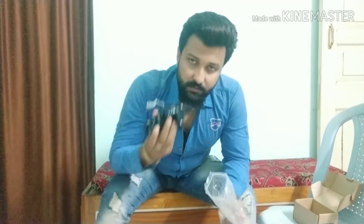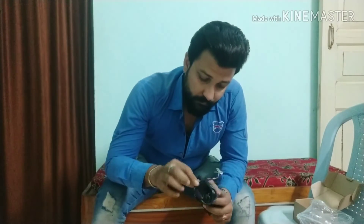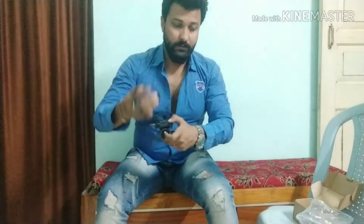So this is the mobile holder from Auto Fly, and it comes with a mobile charger. This is the product.